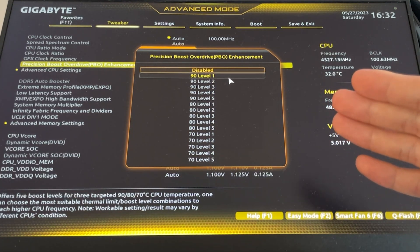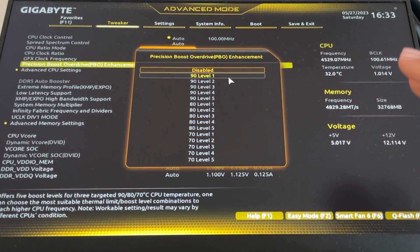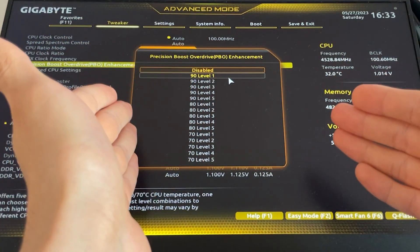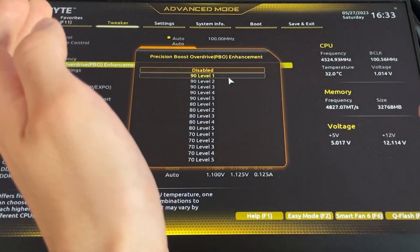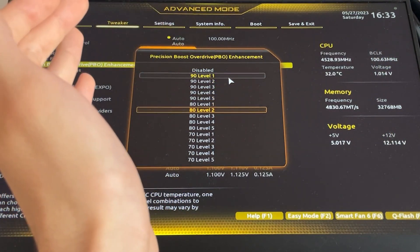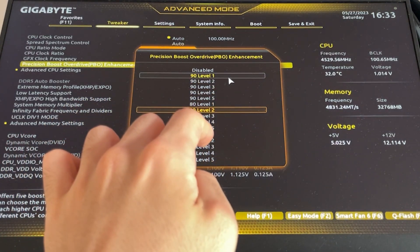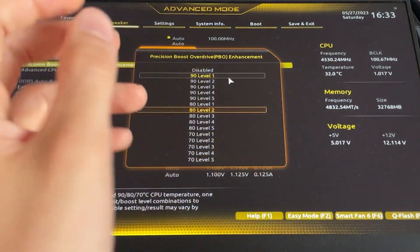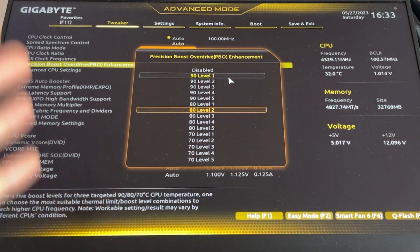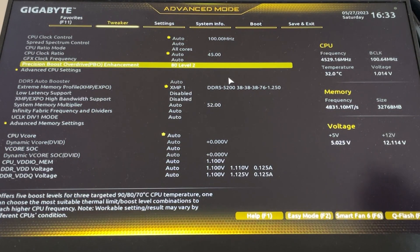Then we have some numbers — 1 through 5, repeating — and this is a multiplier: times 10. So 1 is minus 10, 2 is minus 20, and it's a negative offset applied to the PBO curve. So '90 level 2' means temperature target 90 degrees and curve optimizer offset minus 20. My recommended settings are 80 level 2. On some motherboards you might see 85 level 2 — in that case I prefer 85 over 75. So: 80 minus 20.